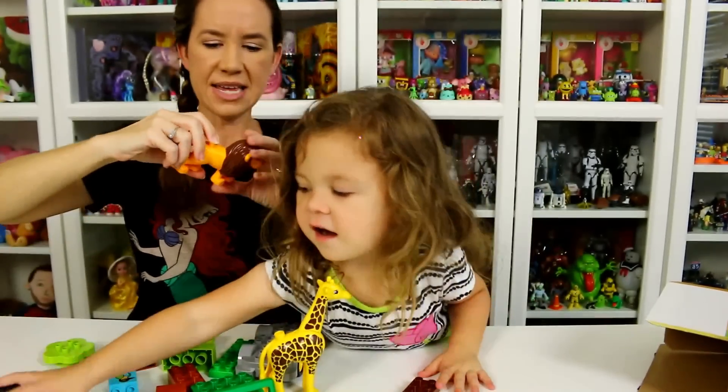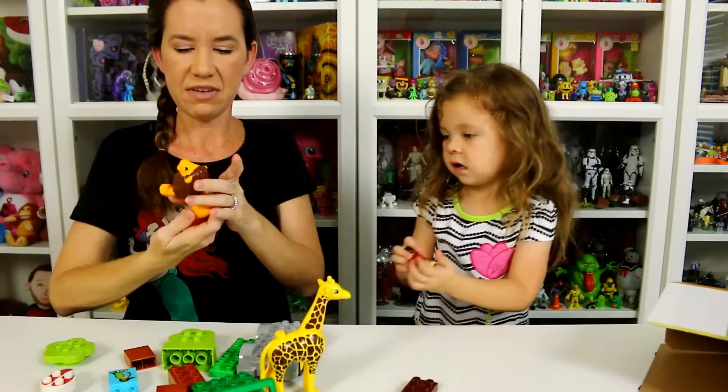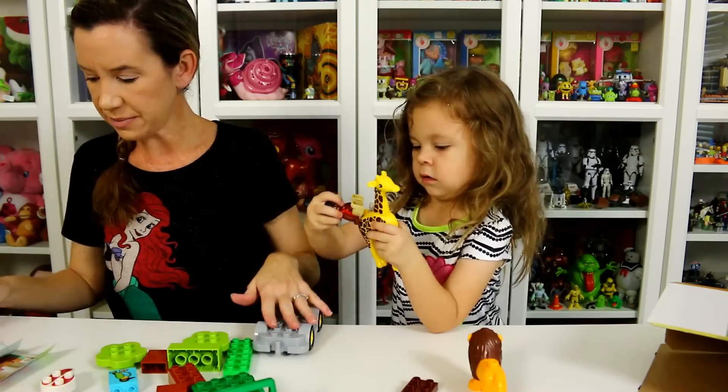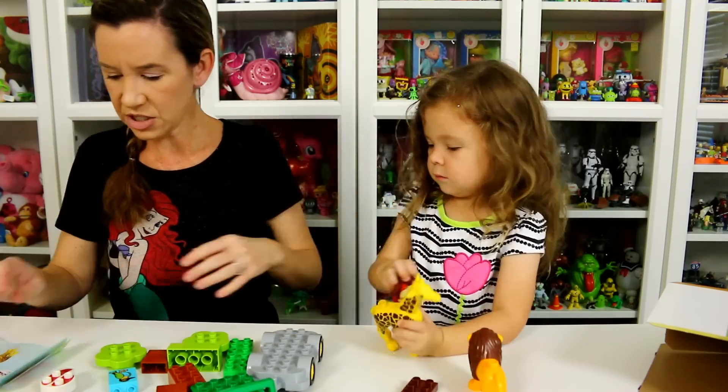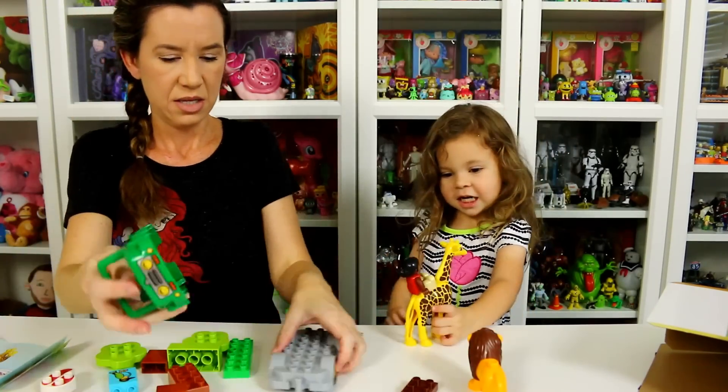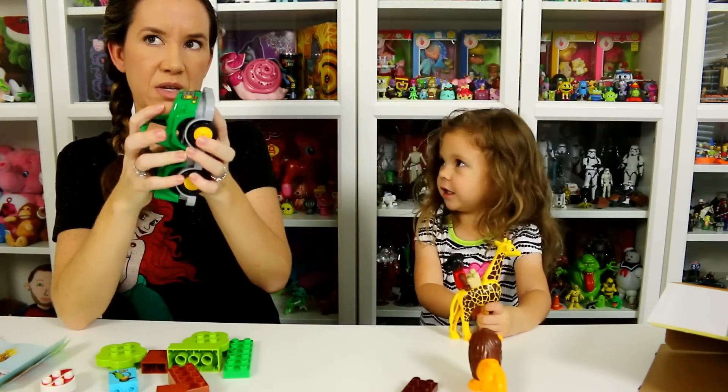So there's the lion. The lion doesn't move — he doesn't have any pieces on him that move. Okay, so let's put this thing together. It just shows the giraffe, the lion, and the stake, and then we put the car together.